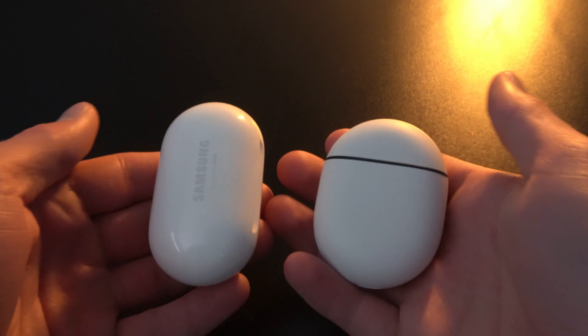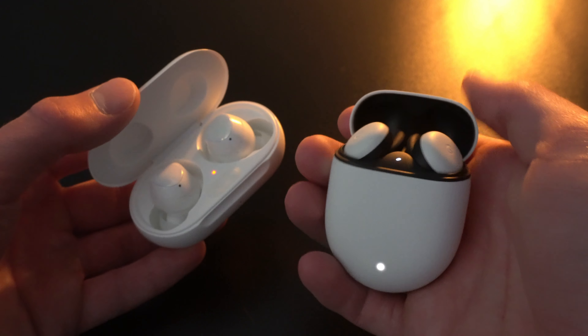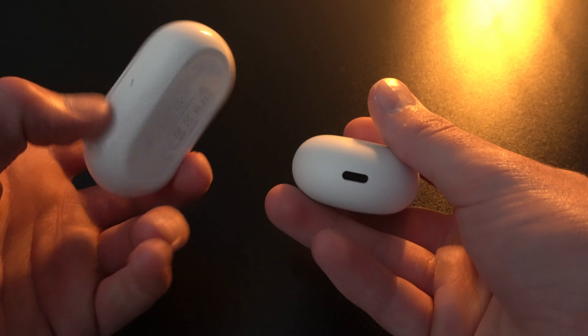In terms of sound quality, all of these earbuds are very similar. Every single one of them, except the Google Pixel Buds, has an equalizer that allows you to change the sound to your liking. But I would have to give the overall best sound to the AirPods Pro, then the Galaxy Buds Plus, then the Google Pixel Buds, and then the Microsoft Surface earbuds. All of these earbuds sound good, but it definitely comes down to personal preference. Even though the equalizer settings are nice to have, it doesn't change the audio quite as much as I'd like. I suggest going out and finding what you like best in audio, because all of these earbuds are very similar and will be good for the average person.